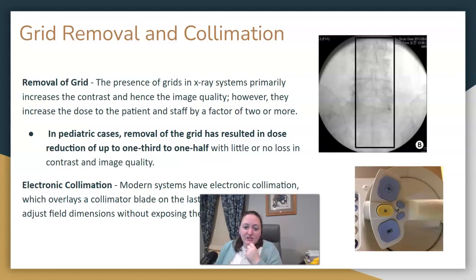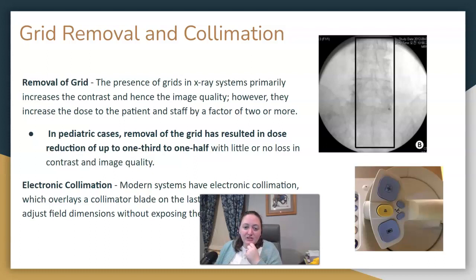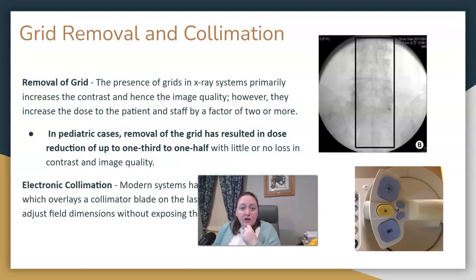Grid removal — remember there are grids in your image intensifiers, and for pediatrics we can remove them. There is also collimation in fluoro, where they can take an image and then use the collimation settings to line up where they want to be before taking another one.